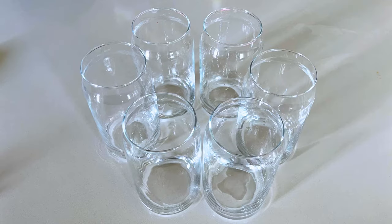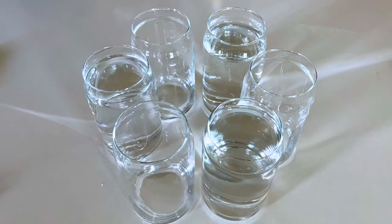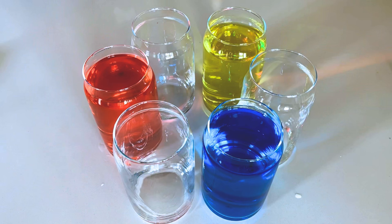Take the six glasses and place them in a circle. Fill three of the glasses with water all the way to the top, making sure there is an empty glass between each filled glass, so every alternate glass has water in it. Now mix yellow food color in one of the full glasses of water, red food color in the second, and blue food color in the third.